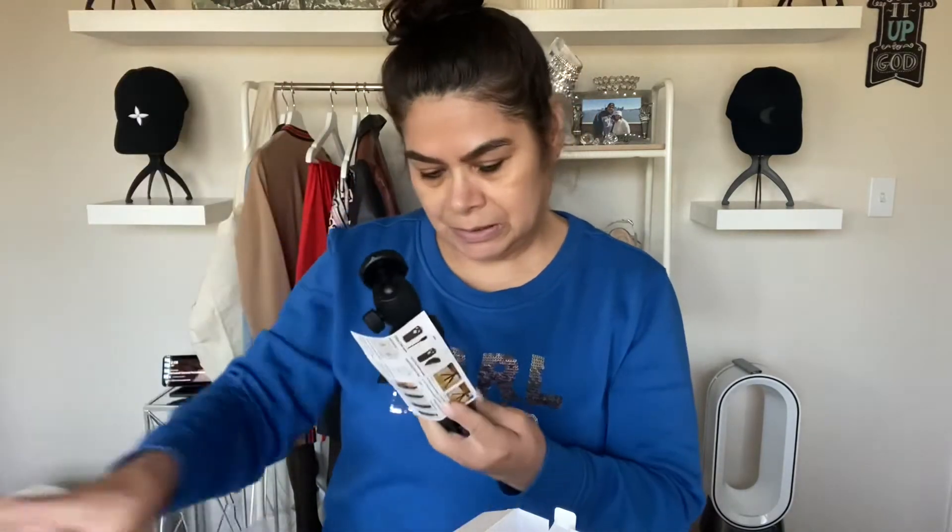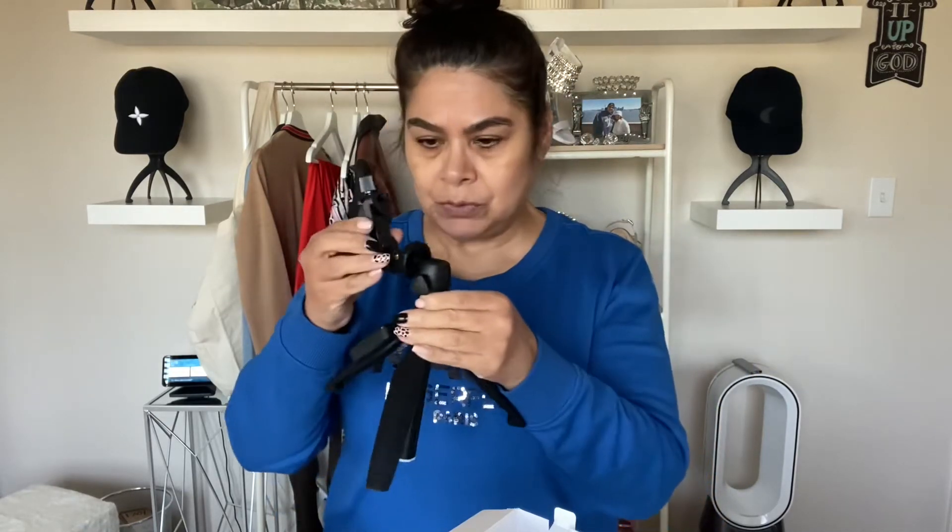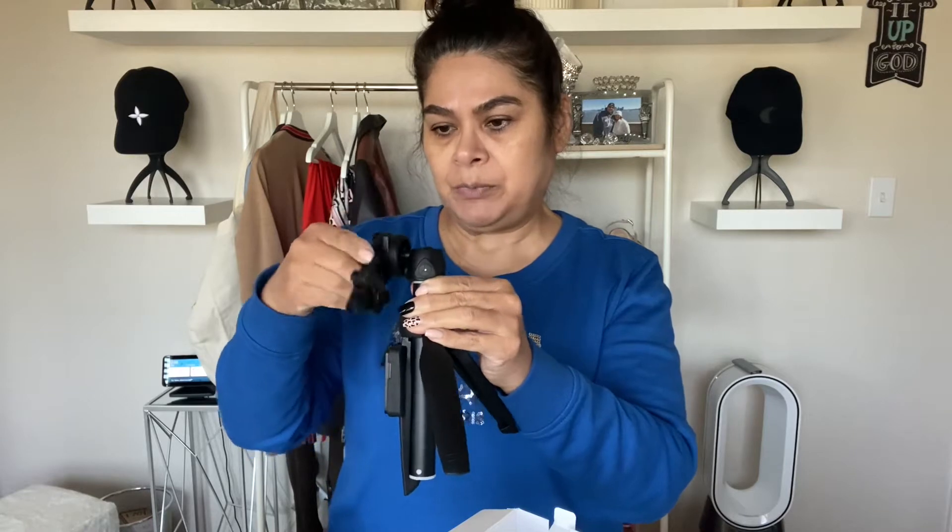This extends to not only a selfie stick but also a tripod — it reminds me of the bottom part of my gimbal because it sets up as a tripod just like that. You screw this part in here, which I'm assuming you carry separately or you can leave it on. This is the part that holds your phone, so you screw it on there and then this extends out, and then you put your phone in here.